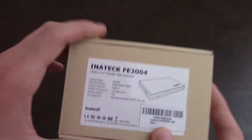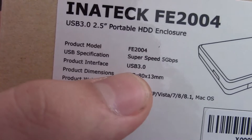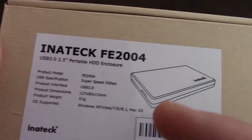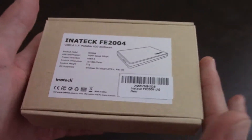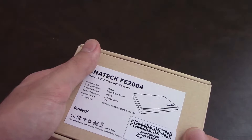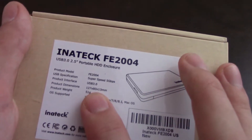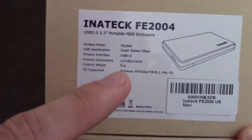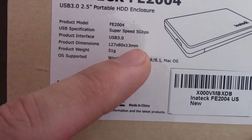It is the Fe2004 Super Speed, 5 gigabytes per second. You can take any hard drive you want — an SSD, a regular hard drive, anything. It's 51 grams without the hard drive in it. It is 127 by 80 by 13 millimeters.